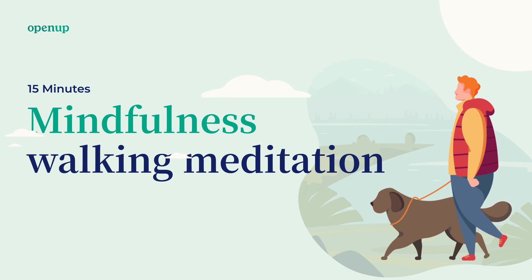And slowly begin to come back and bring your focus to the world around you. Maybe move or stretch if you feel like it. Thank you for practicing this mindfulness exercise, this walking meditation with me. We hope that you have a nice and relaxing day.